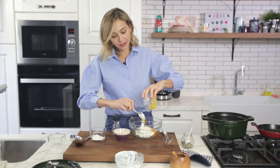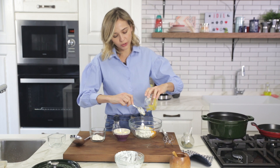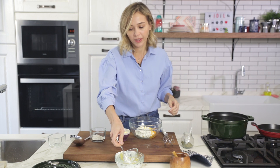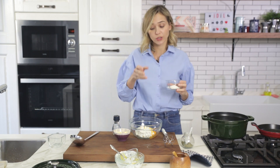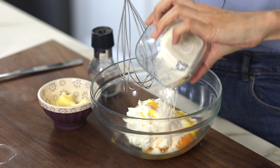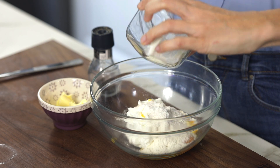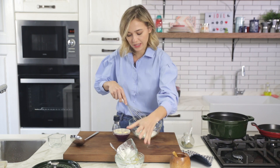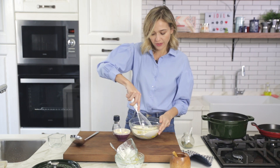It wasn't this popular in the rest of the world five or six years ago, but now you can find Greek yogurt and Turkish yogurt in supermarkets in the States, in Europe, everywhere. And I'm adding the flour here as well so that it gives a little bit more consistency, and I'm just whisking everything together.